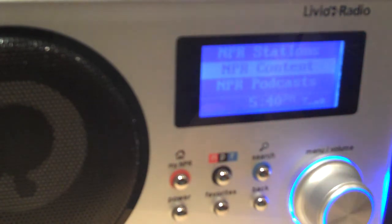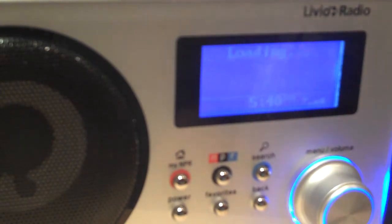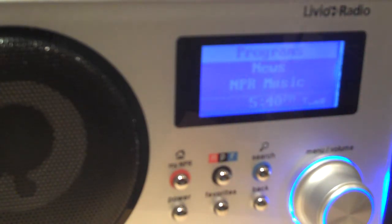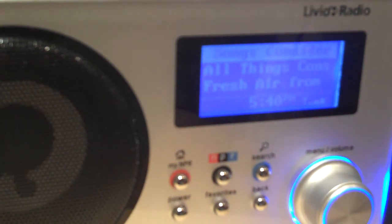Then go down using the down arrow or the volume knob and select content. Depress the knob or use the enter key on the remote to select content, and then you will see programs appear at the top of your screen. Select that again using the same method.